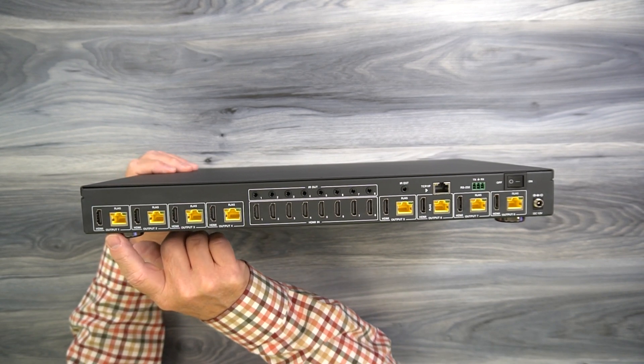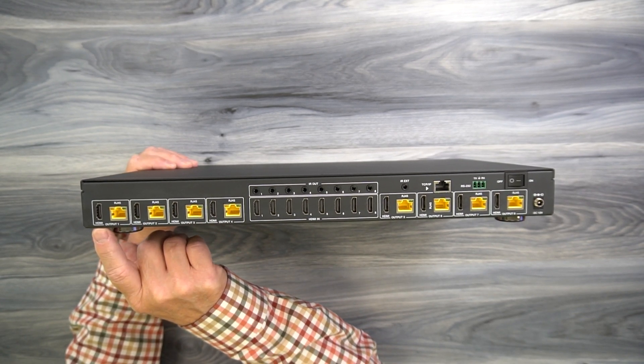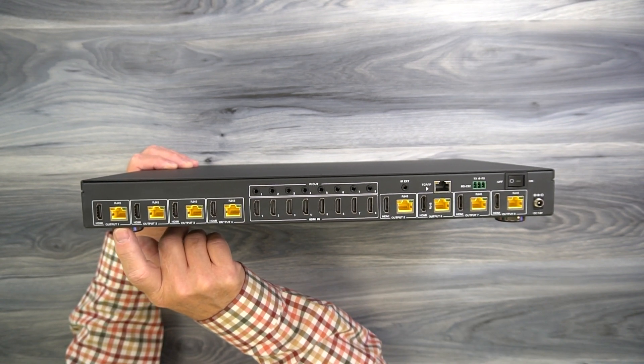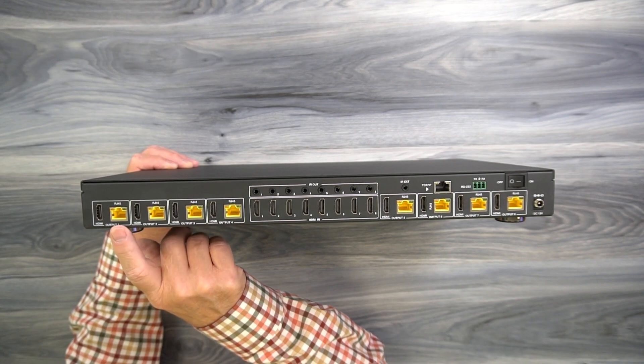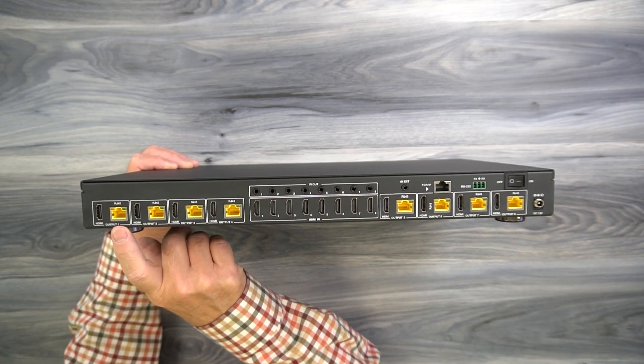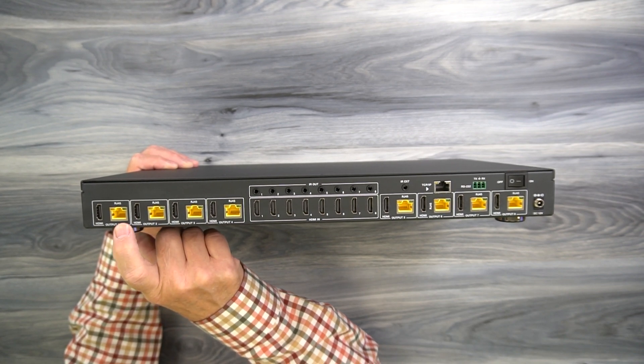What's interesting is each of the outputs has both an HDMI connection for a local monitor as well as a LAN connection for a remote monitor. You can actually extend that monitor up to 230 feet away over a CAT-6 or CAT-7 cable by connecting it between here and the receiver module.